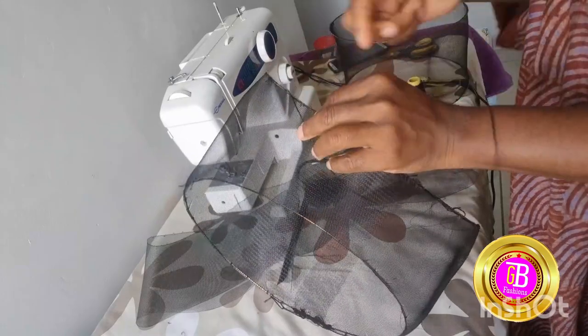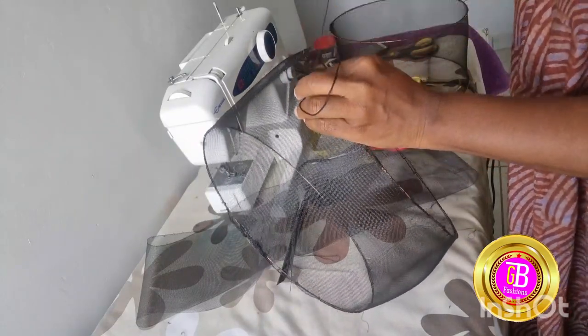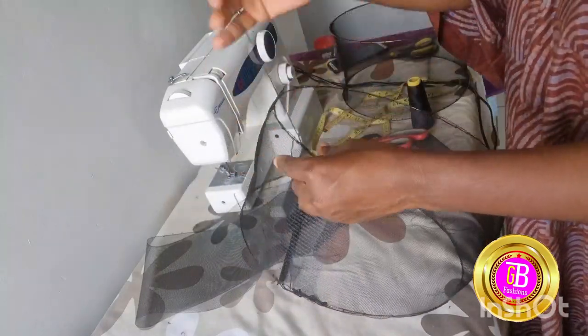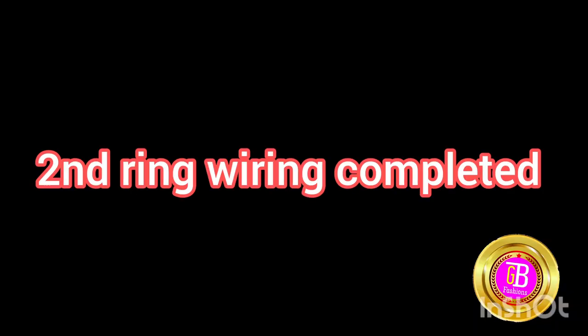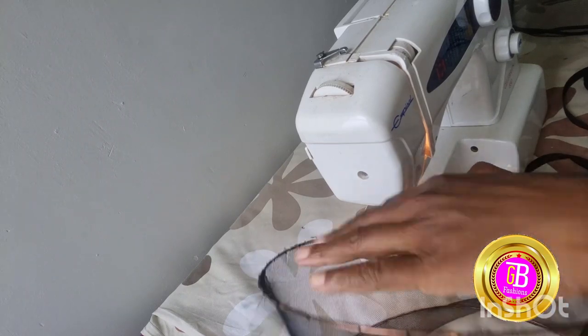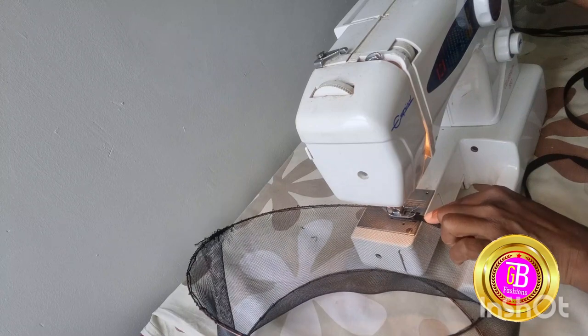Make sure that you secure the edges very well so that it will not come off. That is the second ring, the second circle. Now what you need to do is — you have both circles but they are still uncovered.